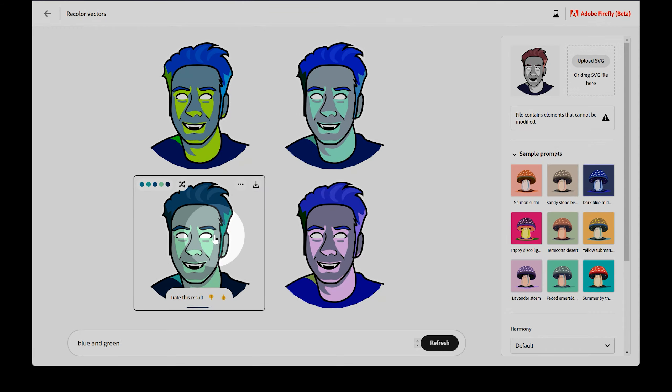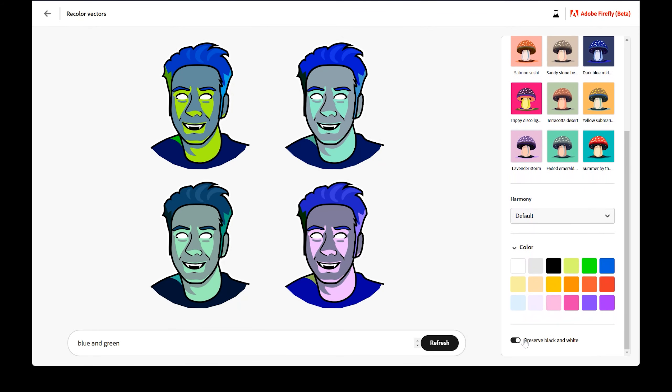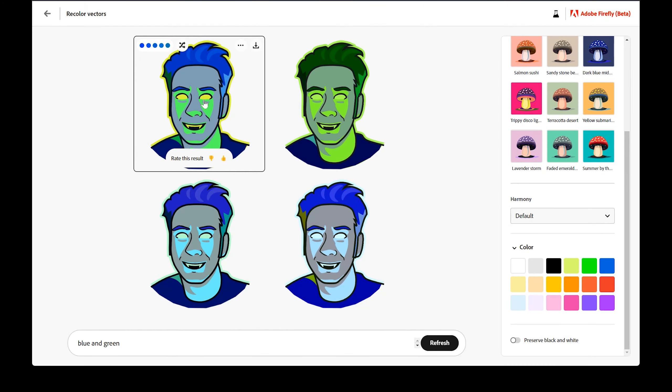You can see that white and black were not affected by the recoloring. If you actually do want black and white recolored, then scroll down the options on the right and disable preserve black and white. The images will refresh, and now black and white may be replaced with something else. Very cool.